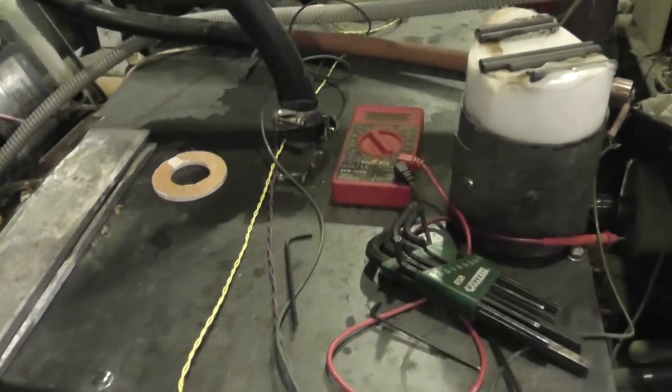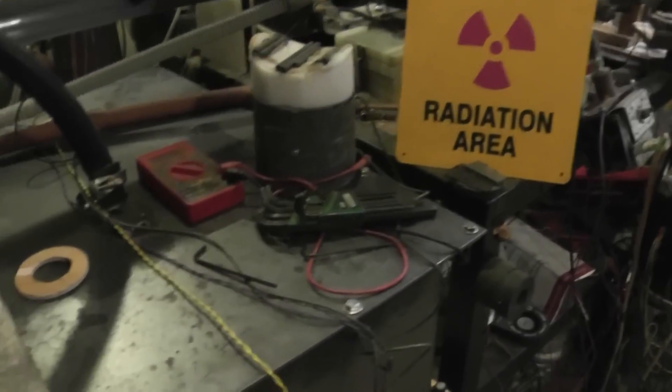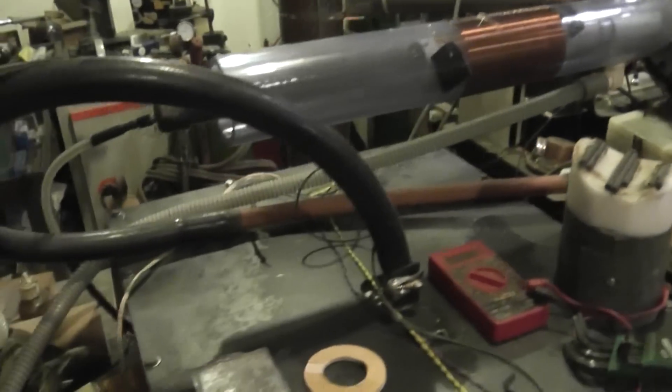This big metal tank with all the junk sitting on it is a 100 kilovolt power supply we built recently and haven't put into service yet because I haven't added all the safety stuff for it.